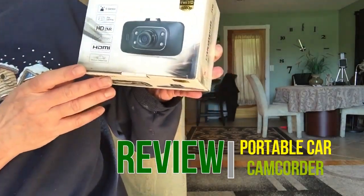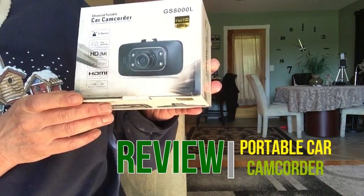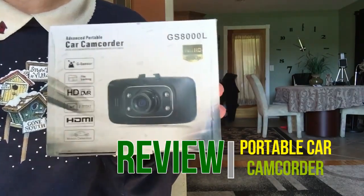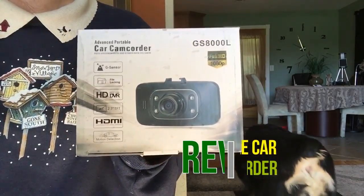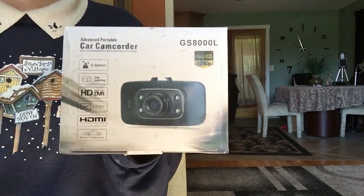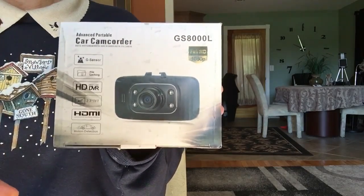This is my review of the GS8000L Advanced Portable Car Camcorder. It goes into your car and you can put it on the window, either the front window or the back window. It will record either in front of you where you're driving, the passengers, or even the driver. If you put it in the back window you can record where you're coming from, or again inside the car.